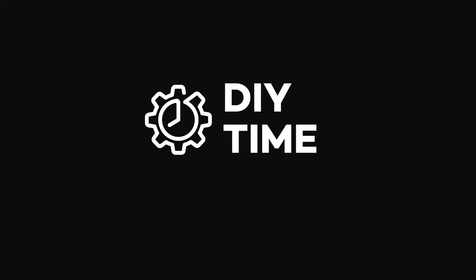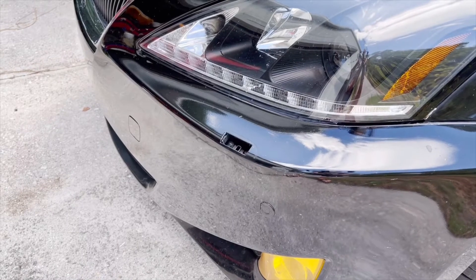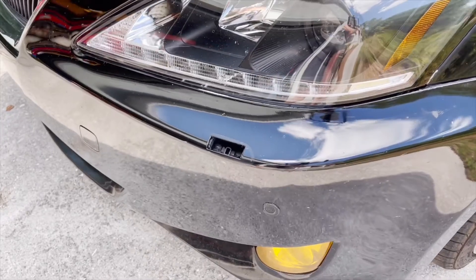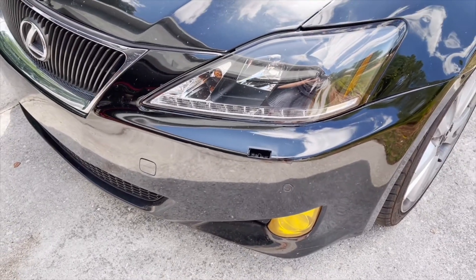How's it going, guys? I'm Victor. Welcome to my DIY time channel. In this video, I'm going to show you how to fix broken headlights washer in your car. I'll do it on the example of my Lexus, but the same general approach will work on many other car brands as well.